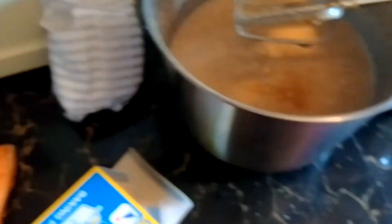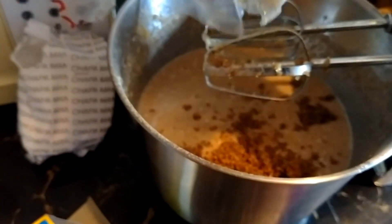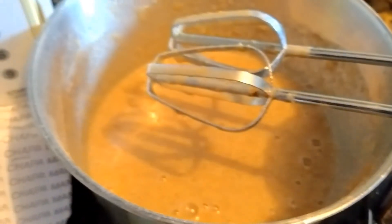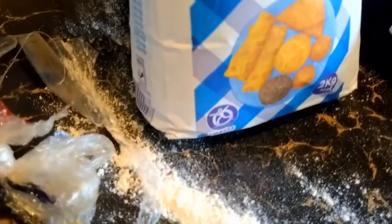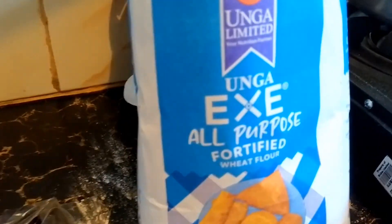For banana cakes and carrot cakes I like to use sugar molasses — it's what gives the brownness. It's like a lot of sugar. Two to three cups — two cups actually. I've used a lot of wheat flour.